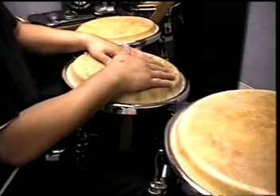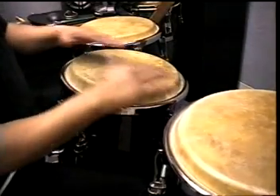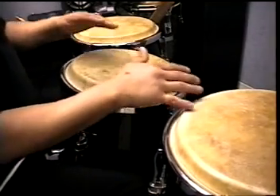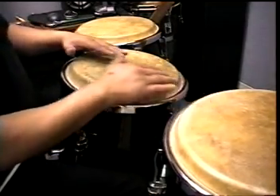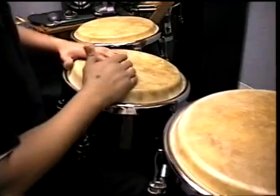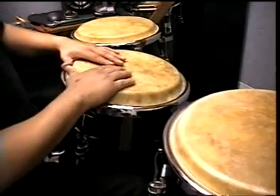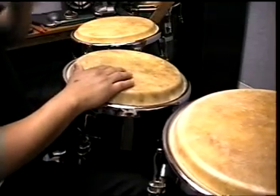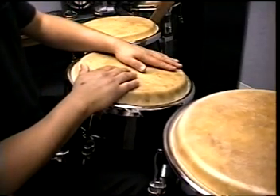Sometimes in the cumbia rhythm, if I'm not playing combinations during the verse or when somebody's singing, if the rhythm's going kind of fast, you can just play the right hand with the upbeat and you don't necessarily have to use the left hand as the down.